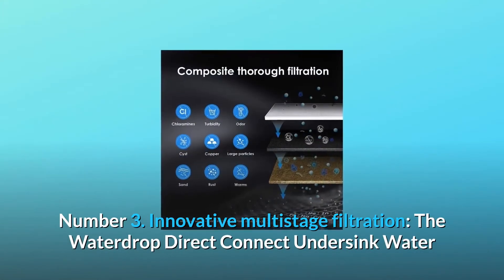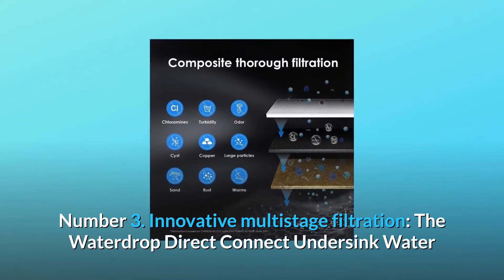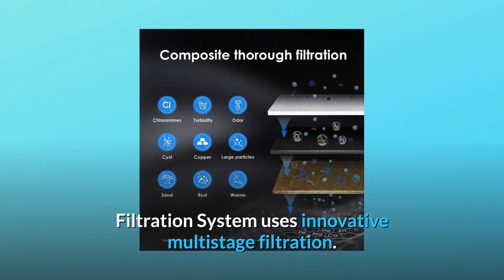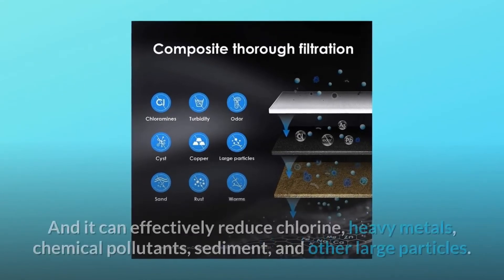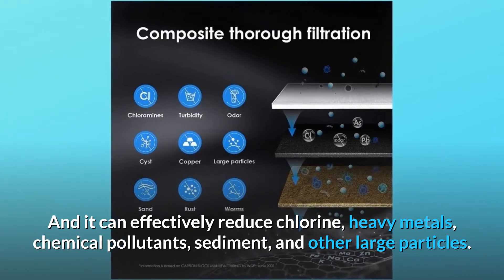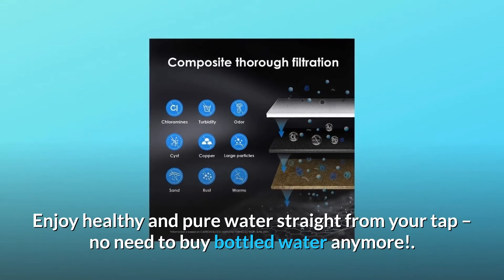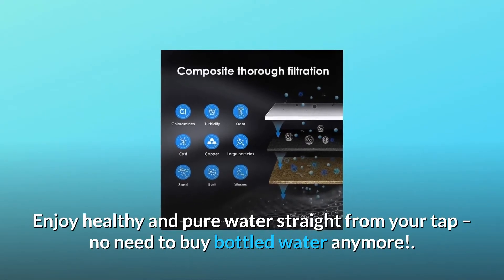Number 3: Innovative multistage filtration. The Waterdrop Direct Connect Undersink water filtration system uses innovative multistage filtration, and it can effectively reduce chlorine, heavy metals, chemical pollutants, sediment, and other large particles. Enjoy healthy and pure water straight from your tap — no need to buy bottled water anymore.